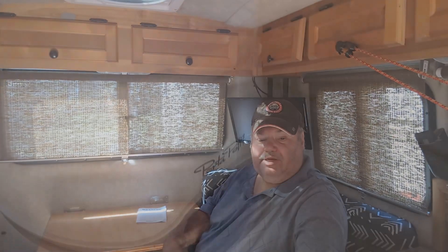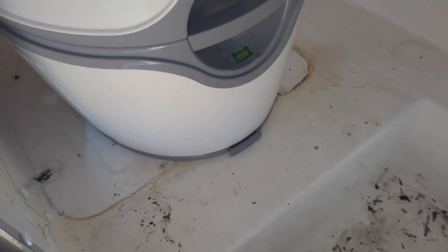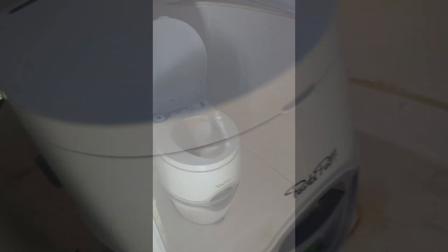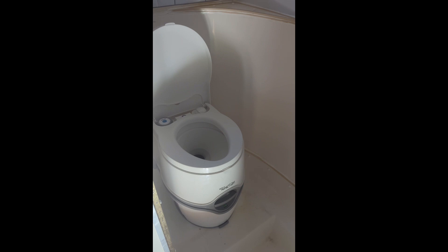I tend to think outside of the box when it comes to getting stuff done. It's not that I can't do things the conventional way, but some things don't work for me very well in the conventional manner. So here's a solution — this is the self-contained porta potty.